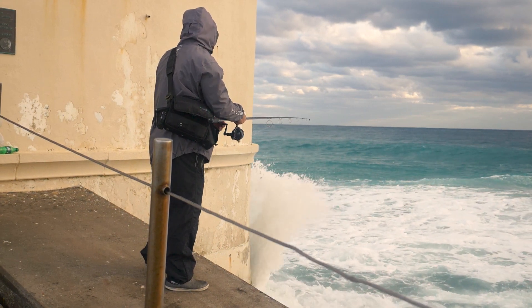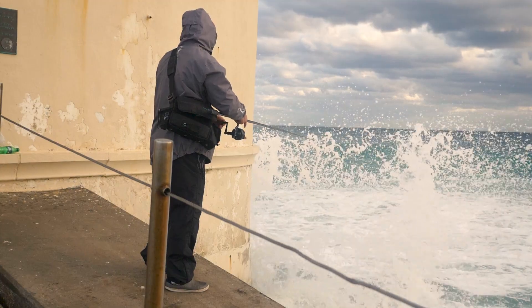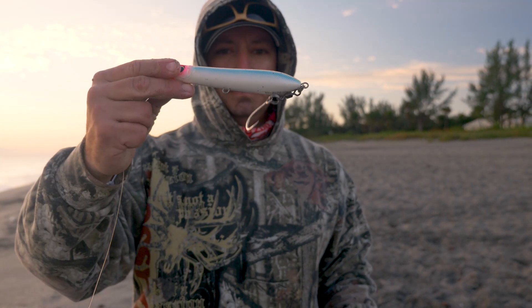Two of the baits that I want to talk to you about today that I catch a lot of fish on from land — and also from the boat when I need to make long casts — is the HydroMental LC as my swimming plug and then the Surface Cruiser as my topwater.